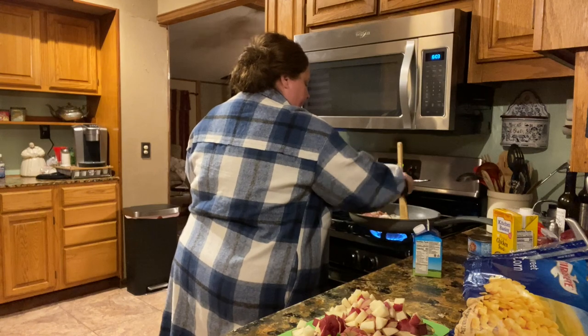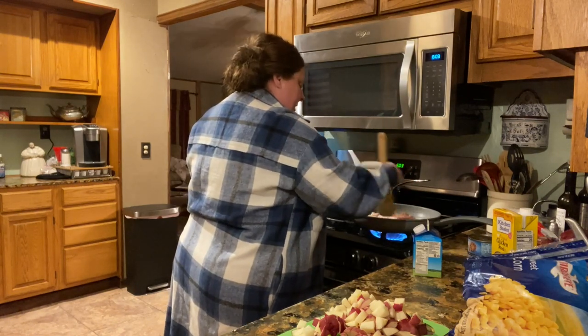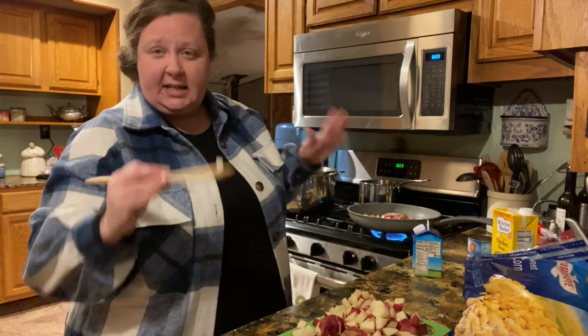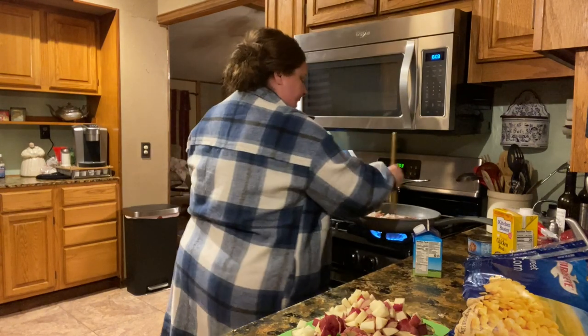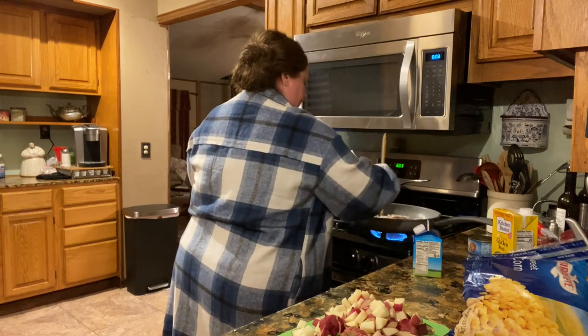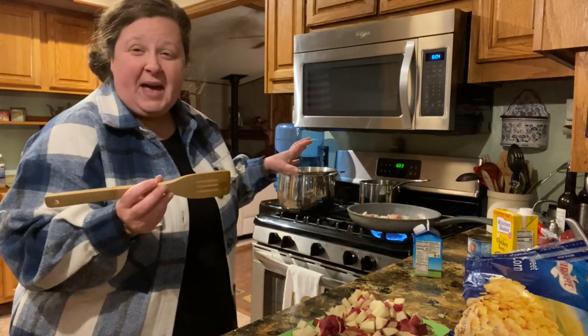The first thing I've got to do is get this bacon and these onions just fairly tender. You don't want to brown them because we want savory — we don't want sweet. And these are just regular white onions. So I'm going to go ahead and cook up my bacon and get my onions translucent and we'll be back.